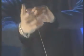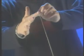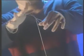Start by hooking the string over your right thumb and index finger. Rotate and twist your hands, creating a loop through which you can pull the string. Using your thumb, index and middle fingers,